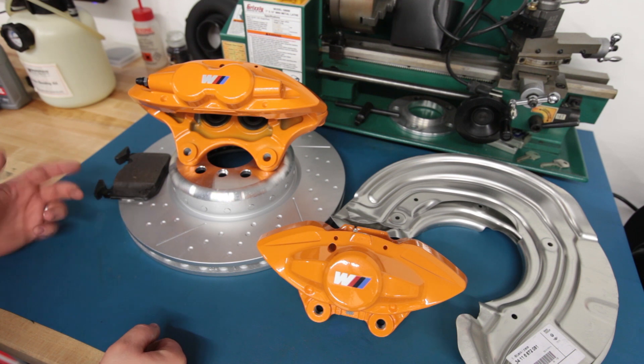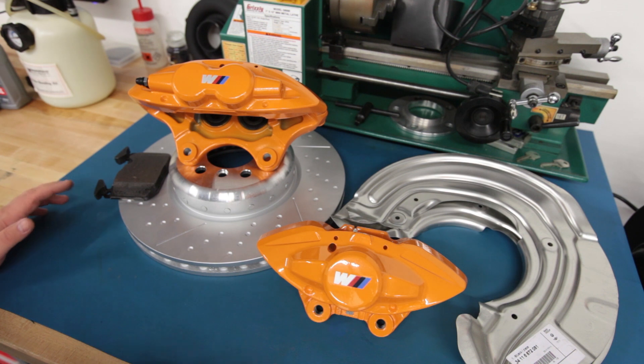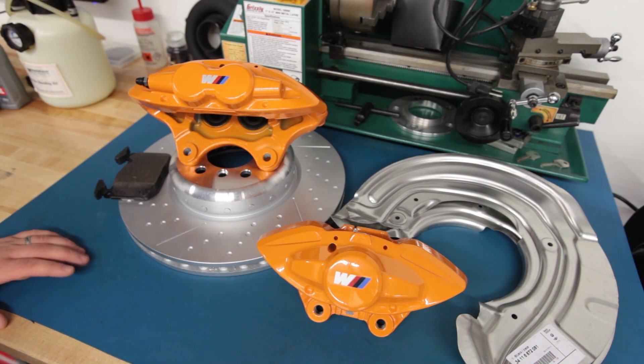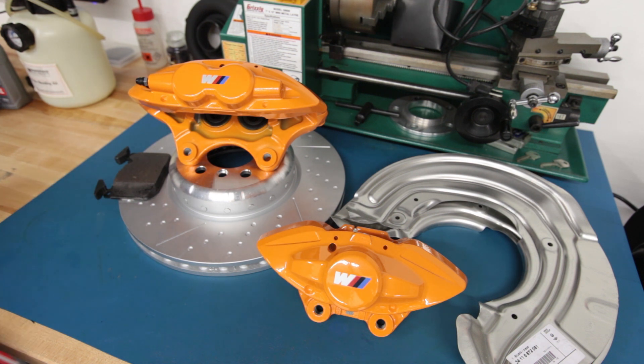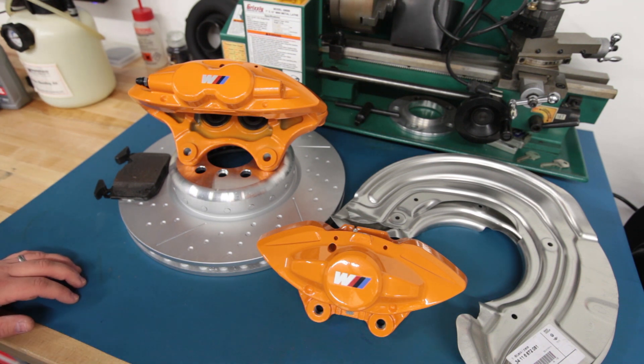I think the rear is around 300 millimeter diameter. The point is the car itself has really good braking right from the factory. In fact, I would argue that the initial bite on a cold set of brakes on the car is a little bit extreme actually. Driving other cars, I get into my 328 and that first application of the brake pedal at the stop sign down the street usually catches me off guard because it bites so hard.